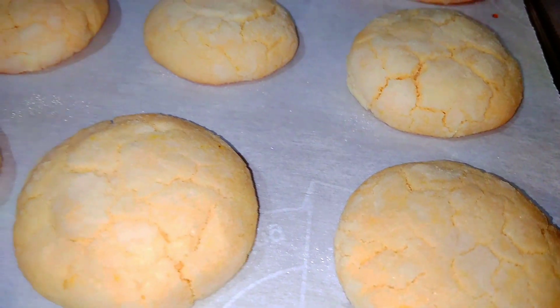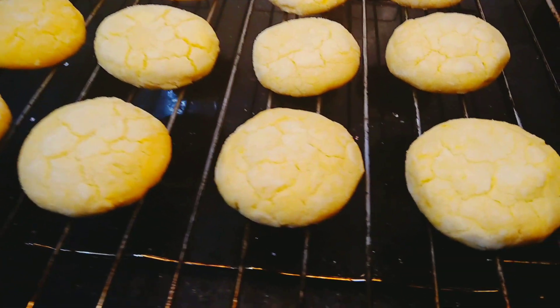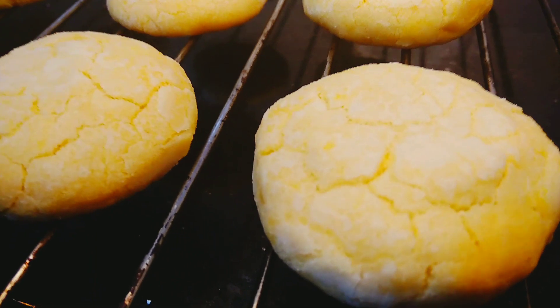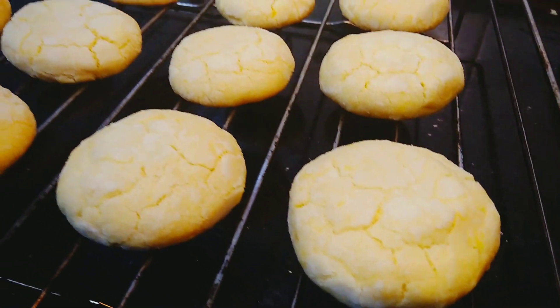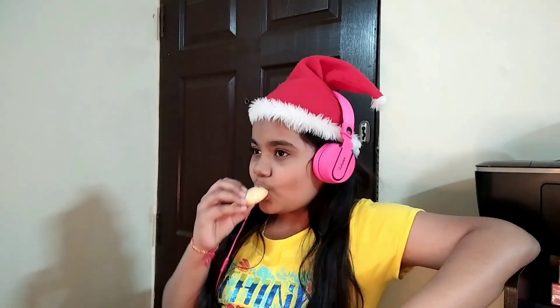Guys, our lemon cookies are ready! They're looking so delicious and so good! We wish you a merry Christmas, we wish you a merry Christmas and a happy new year! Oh, I'm so sorry about that — I was just chasing my cookie and enjoying my music. I'm really very sorry! I hope you enjoyed watching this video. You should really try this recipe — it's awesome!